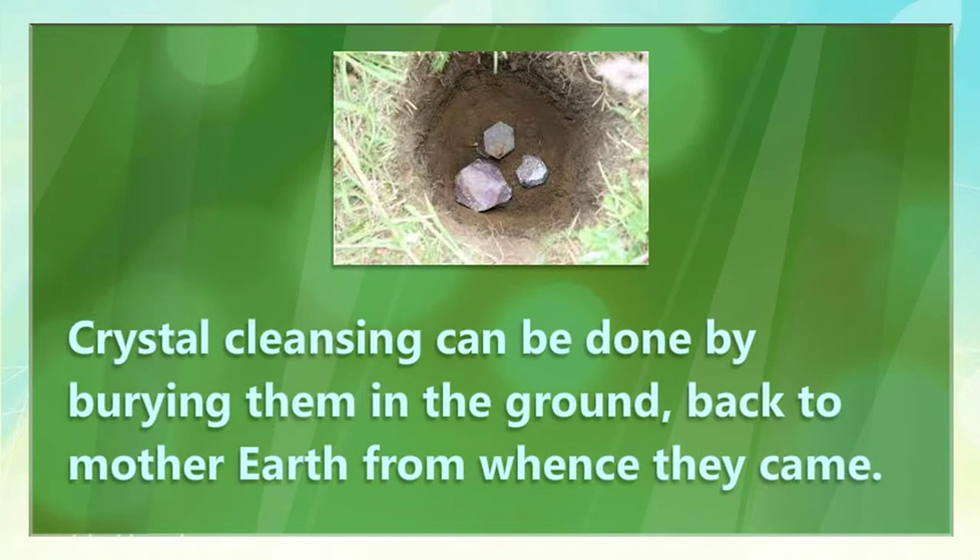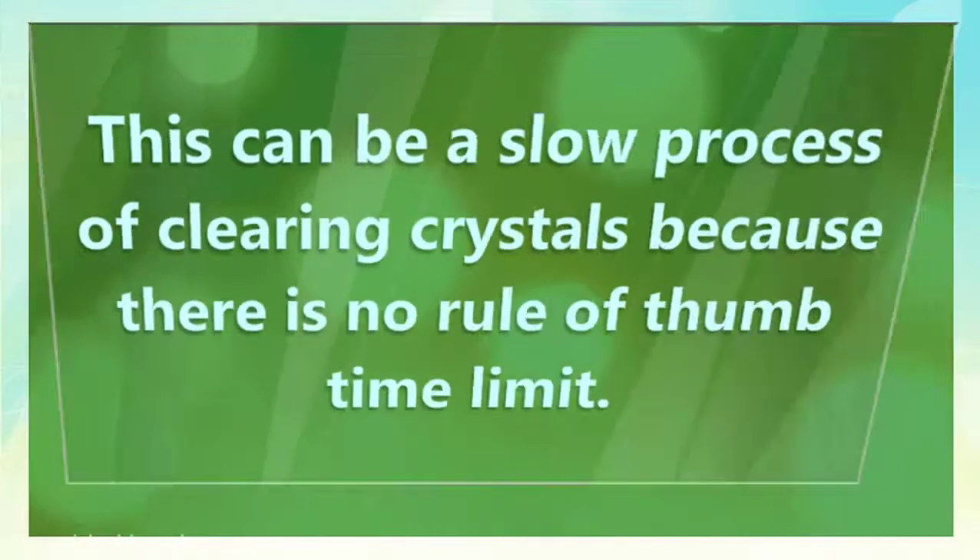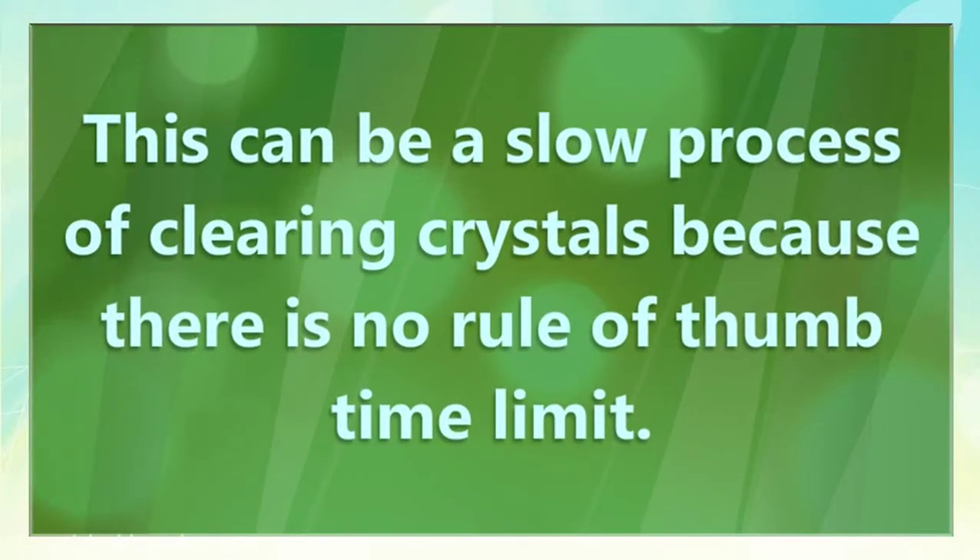Crystal cleansing can be done by burying them in the ground, back to Mother Earth from whence they came. This can be a slow process of clearing crystals, because there is no rule of thumb time limit.